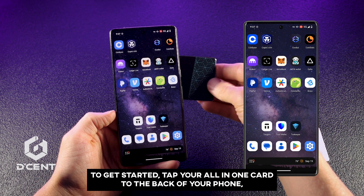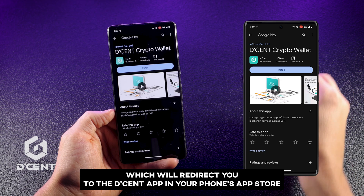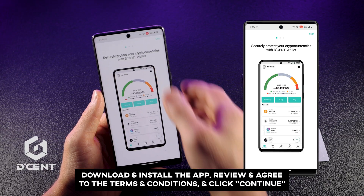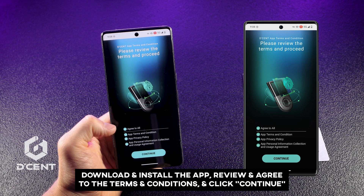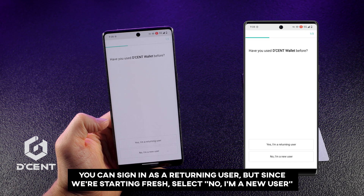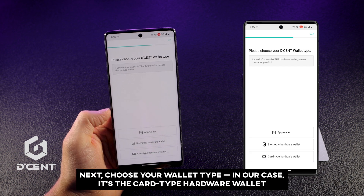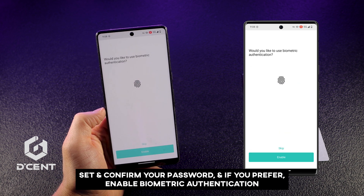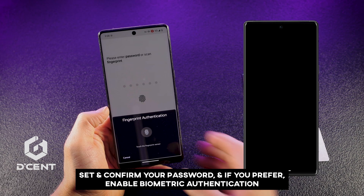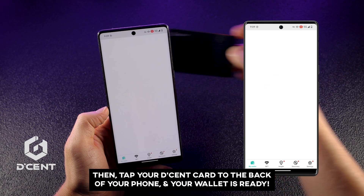To get started, tap your All-in-One card to the back of your phone, which will redirect you to the Decent app in your phone's App Store. Download and install the app, review and agree to the terms and conditions, and click Continue. You can sign in as a returning user, but since we're starting fresh, select 'No, I'm a new user.' Next, choose your wallet type — in our case, it's the Card Type hardware wallet. Set and confirm your password, and if you prefer, enable Biometric Authentication. Then tap your Decent card to the back of your phone and your wallet is ready.